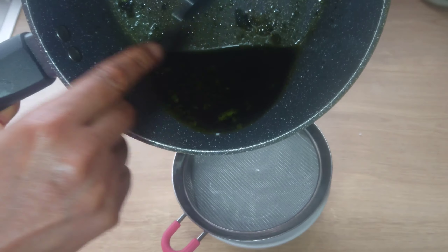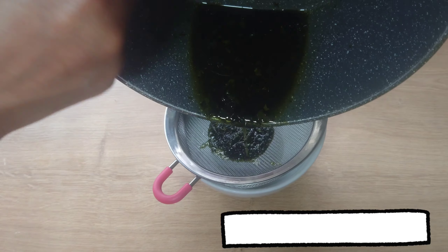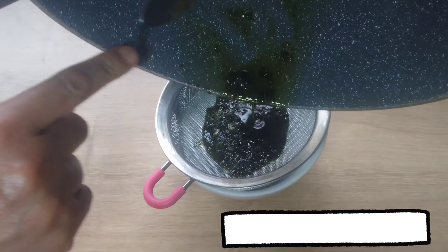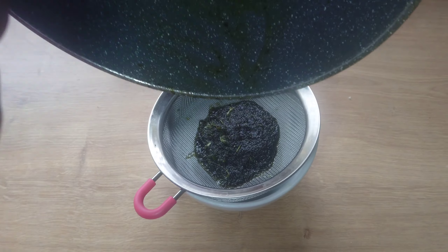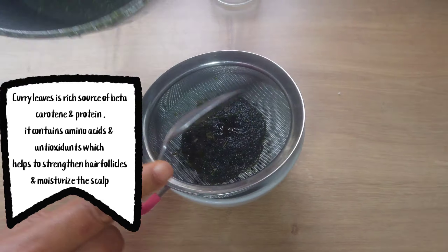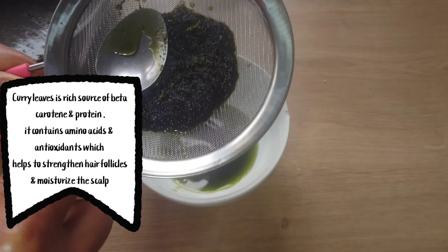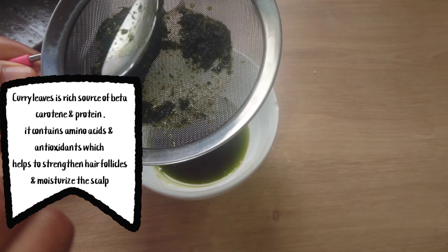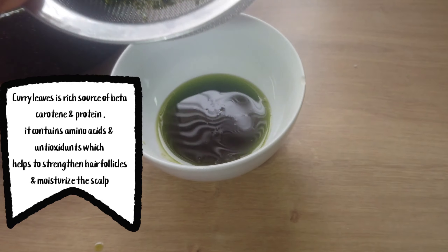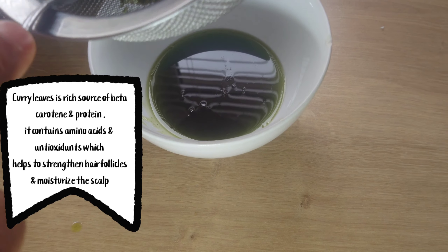When the oil has cooled down, I'll be using a sieve to strain the oil. Press to get out as much oil as you can. Curry leaves are very good for your hair because they contain protein and amino acids which will help to strengthen your hair follicles and moisturize your scalp.